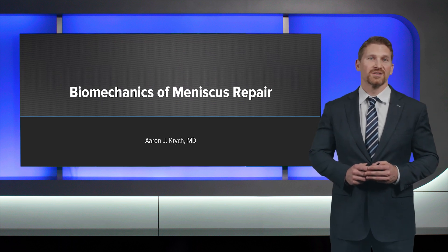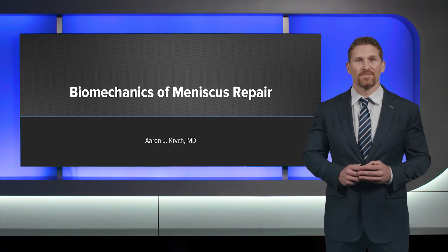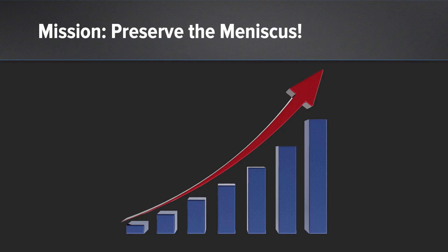I'm Aaron Kritsch and today we'd like to share the results of a recent biomechanics of meniscus repair study with you. Our mission, should we choose to accept it, is to preserve the meniscus.